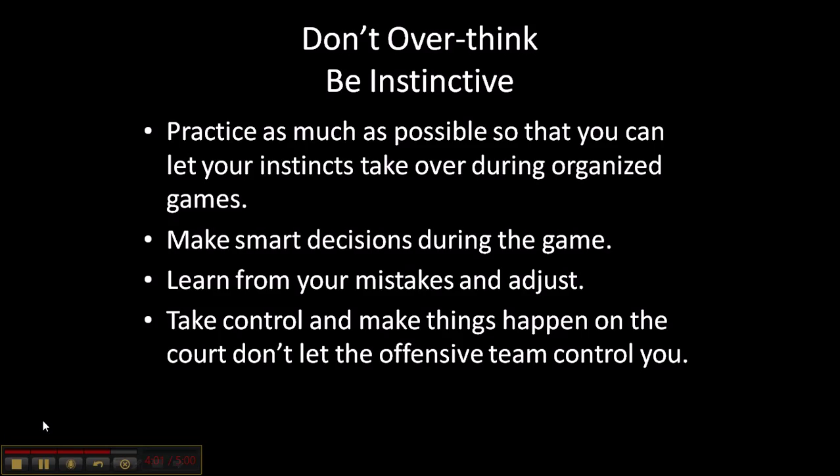Don't overthink — be instinctive. Practice as much as possible so that you can let your instincts take over during organized games. Make smart decisions during the game. Learn from your mistakes and adjust — sometimes you're going to make decisions that lead to turnovers, so learn from that and adjust. Take control and make things happen on the court. Don't let the offensive team control you.